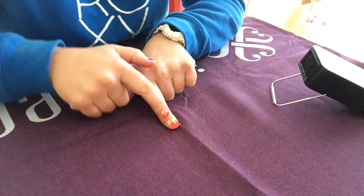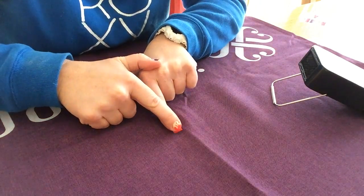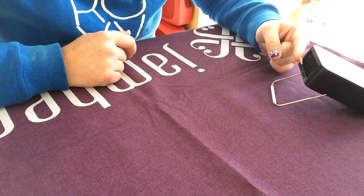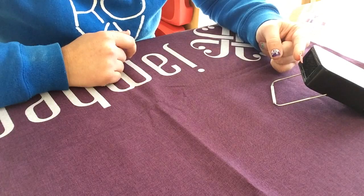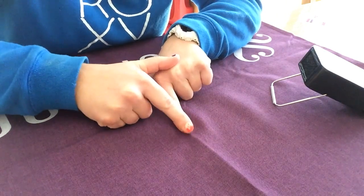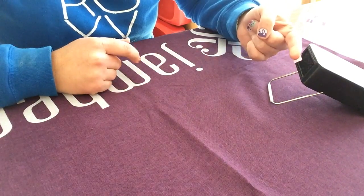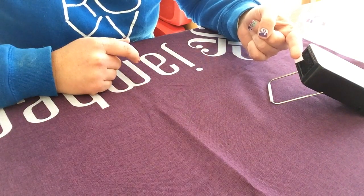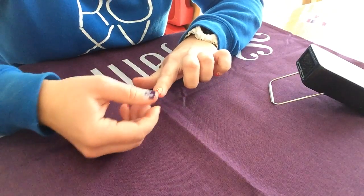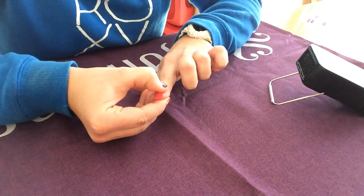Then push down in the center — not over to the sides, just the center — and heat again on one side for three seconds, pushing again to one side, and then again on the other side. This just allows it to mold to your nail, so if you have curvy nails or any other shape, it just molds correctly.